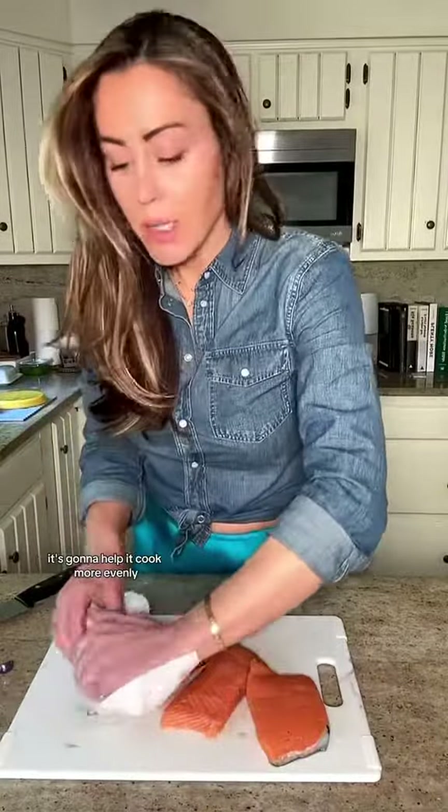About an hour before you want to cook, bring your salmon to room temperature. It's going to help it cook more evenly and have the exterior crisp up a little bit better, and pat it dry.